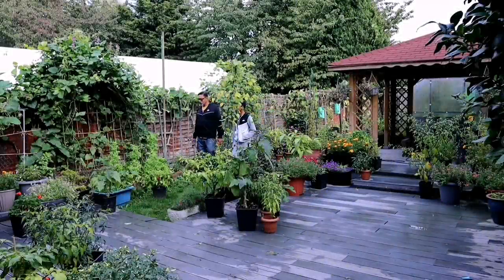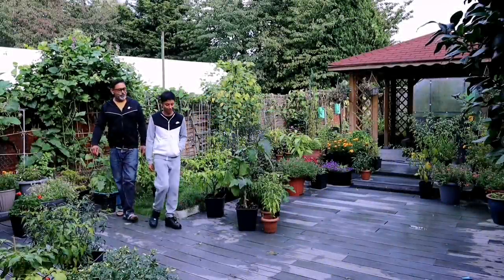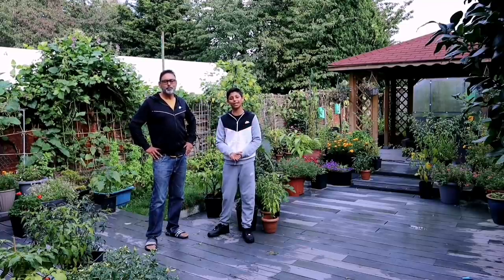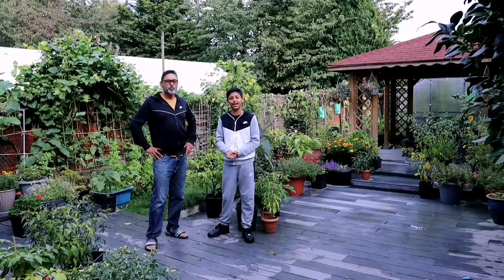Yes we do dad, otherwise they're going to die with the frosty winter weather. It's getting really cold, isn't it? Yes it is. It's that time of the year, winter is around the corner. The night temperature is getting really cold in the UK and a lot of our garden plants are starting to die off.